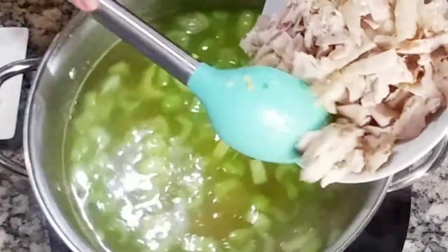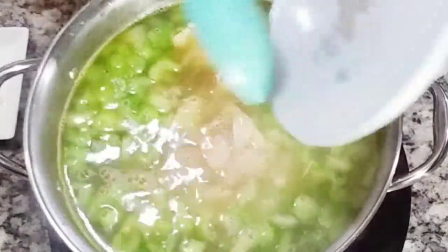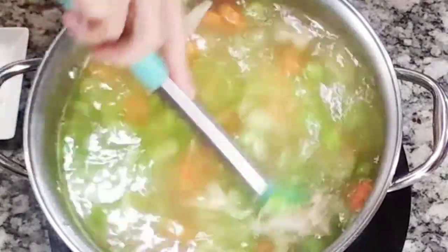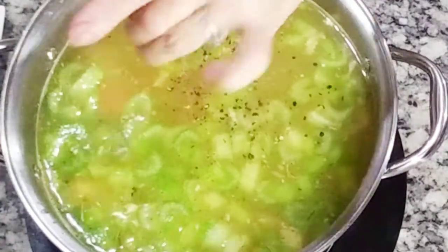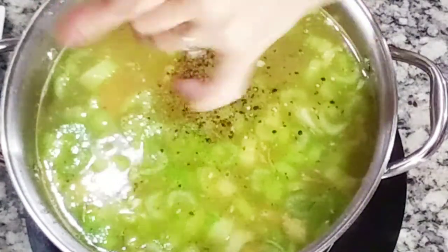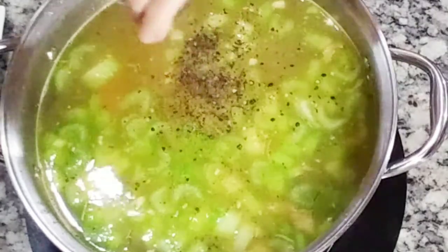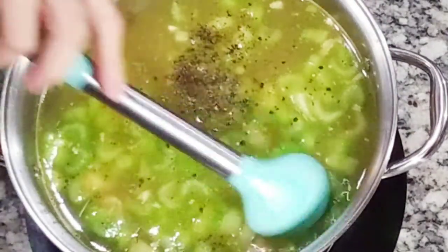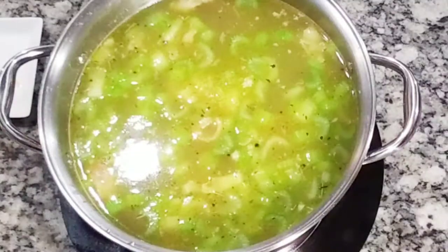Add your turkey — about four cups of turkey. This is going to be very meaty. We're just going to simmer to a boil; we don't need to cook the vegetables all the way through because they don't take long to cook anyway. Season with salt and pepper. The turkey was already seasoned when I baked it, so it doesn't need much. Since I'm adding chicken bouillon, be careful with salt and adjust your seasoning at the end.